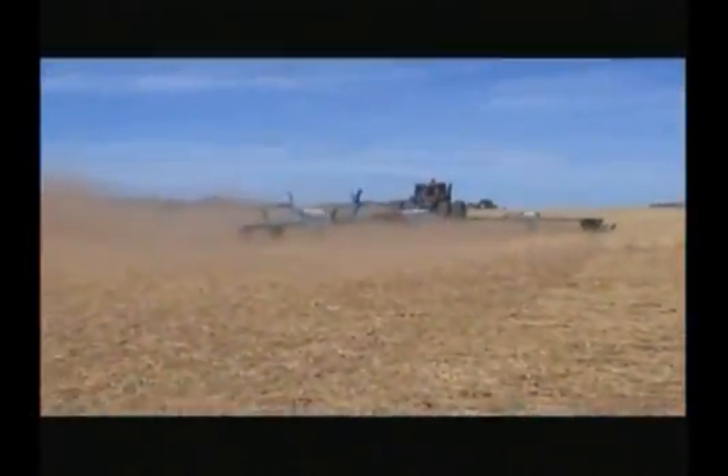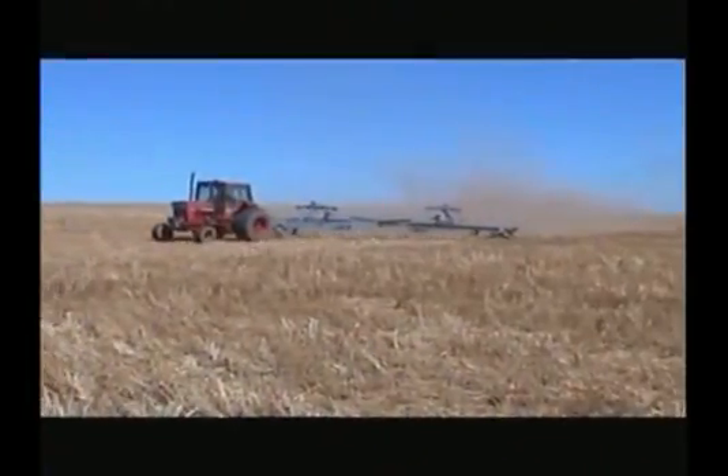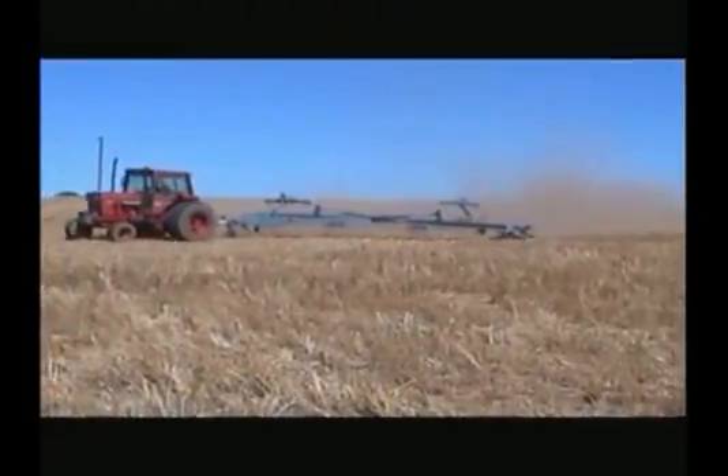The rotary action ensures standing stubble is specifically split to break its strength, allowing weather conditions to react immediately, breaking your standing stubble into mulch. This eliminates the use of previous methods such as slashing and burning, which simply make a mess when trying to prepare your paddock.